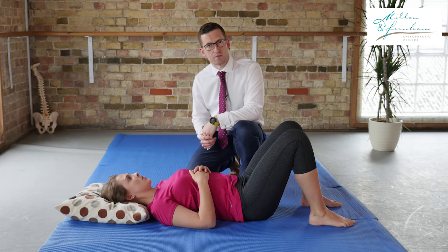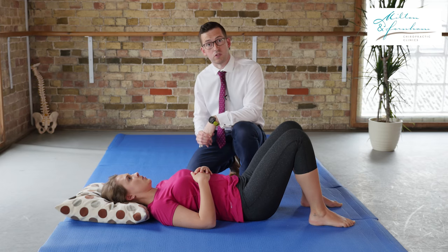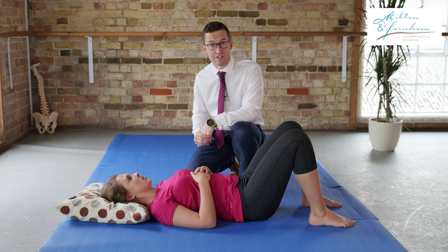It's important to do this around about three times a day to help reduce the tension through this muscle, and hopefully this will reduce some of your symptoms in your leg and also through your lower back. I wish you all the very best of luck with this exercise. I'm Alex, thank you very much for watching.